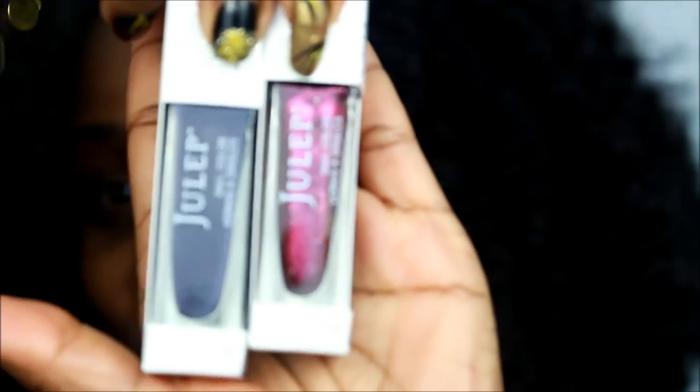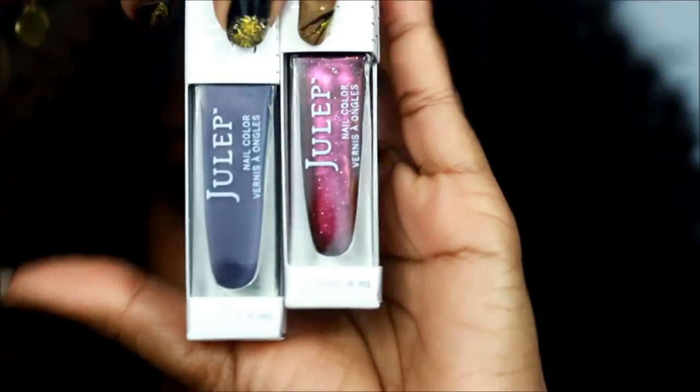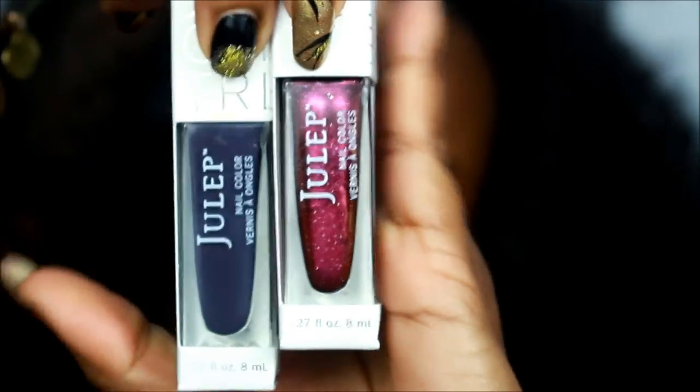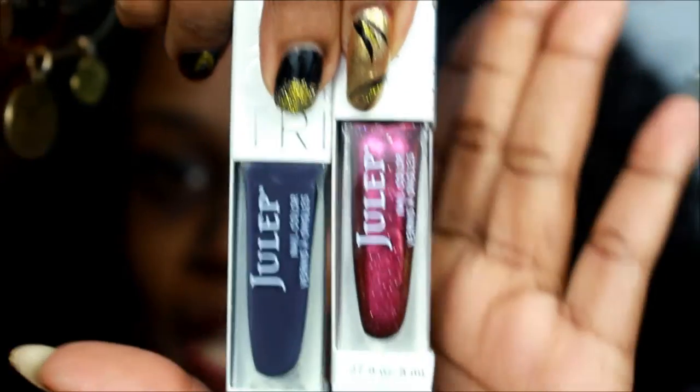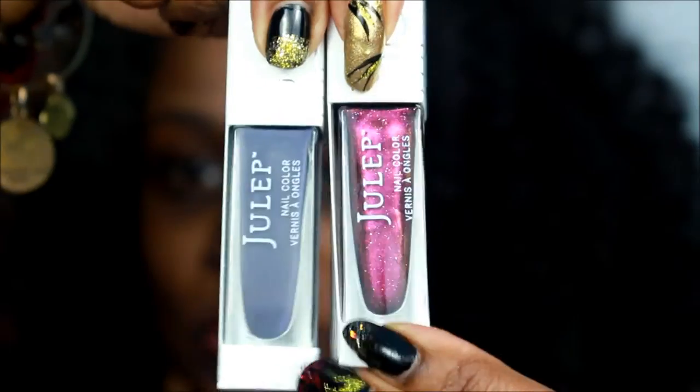We're going to get into the nail polish first, because you guys know about that nail polish life. So here is the nail polish — this is the Classic with a Twist profile of course. This blue, or bluish-purple one, is called Ariel, and this one is called Jocelyn. Very, very nice colors — I can use these for like a New Year's type deal.